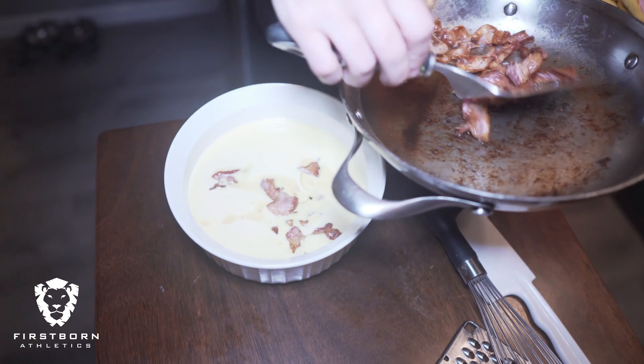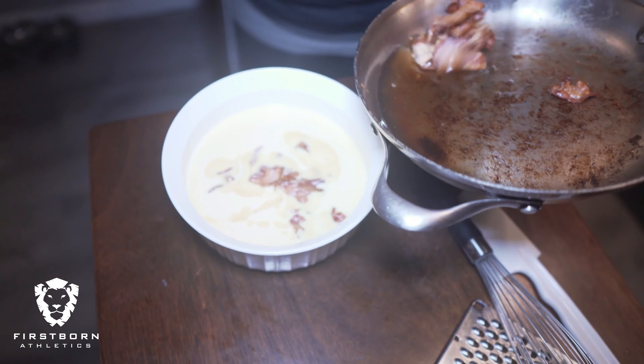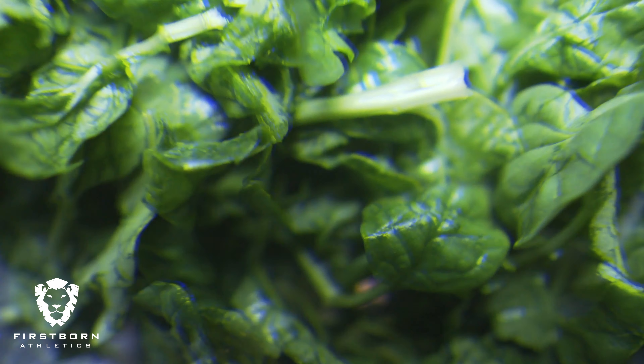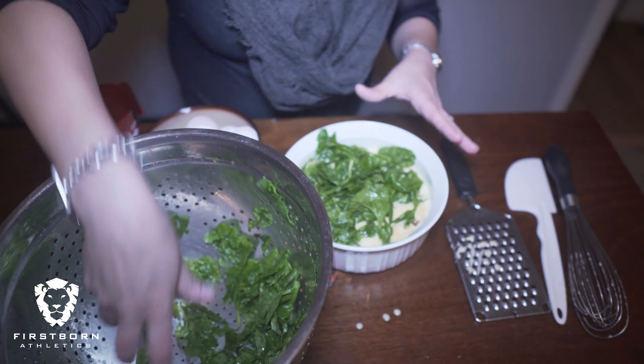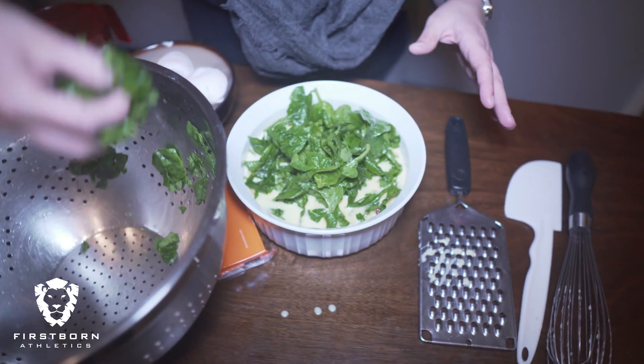Now let's pour our bacon in — don't worry, you can add the grease, just don't get crazy with it. Now let's throw in our baby spinach. This looks so good.